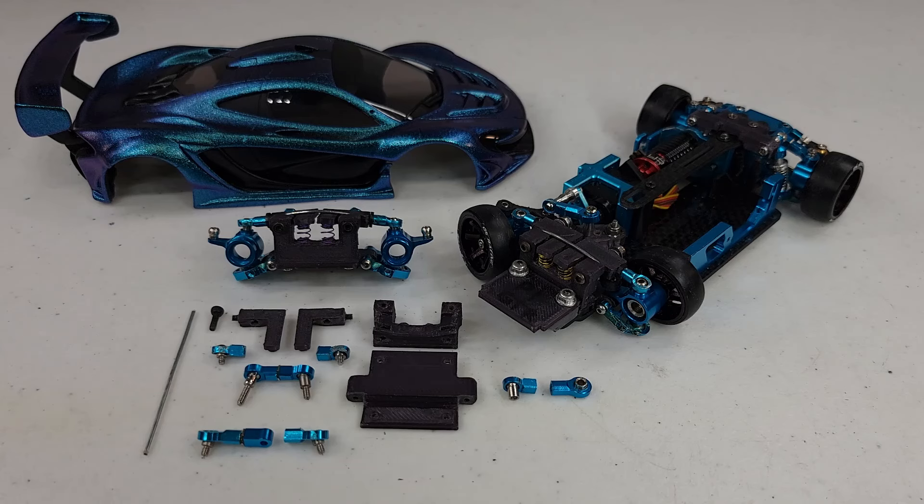Welcome back to the WL Toys K969 Rebuild Part 6. In this video, I'm mainly going to cover the front suspension mod that I came up with. I'm going to show you all the 3D prints that I designed, and I will make those 3D prints available to anyone that wants to try to download them themselves and print them out and see if you can make it work for yourself.